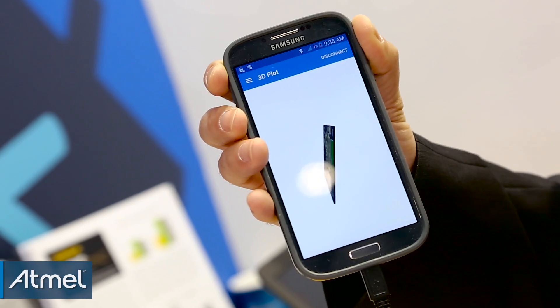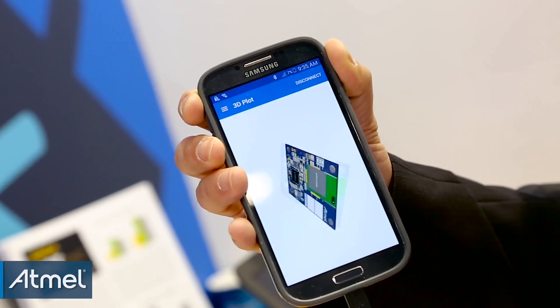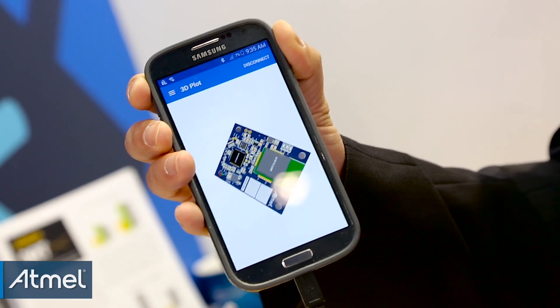The final demo brings both gyro and accelerometer data together and translates that into position. Here we have a 3D representation of the module, and as I move it, it basically tracks exactly in 3D what I'm doing with it.